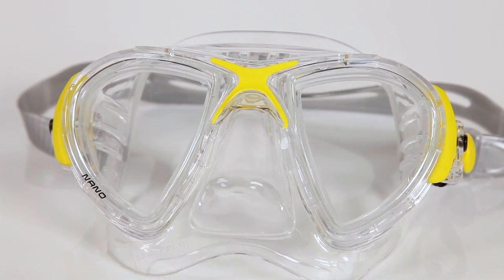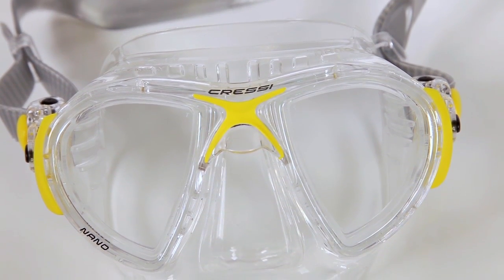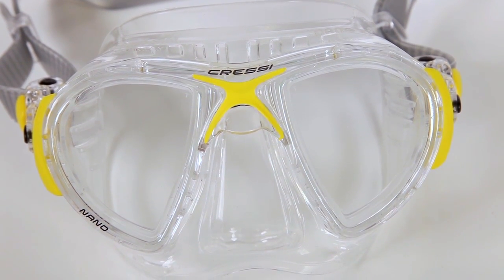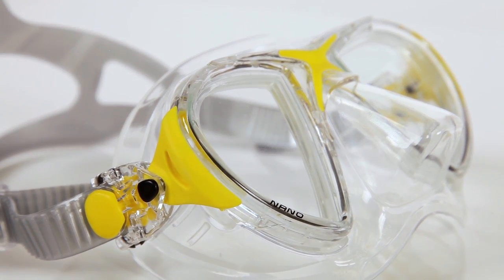Internal volume is also minimized, so equalizing is much easier, and the angled tempered glass lenses feature an inverted teardrop shape, which provides excellent field of vision, especially in the all-important downward direction.